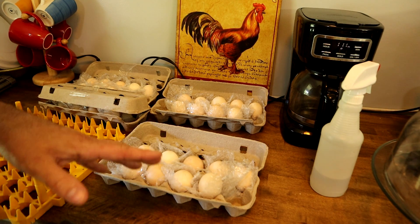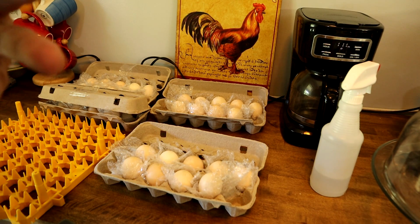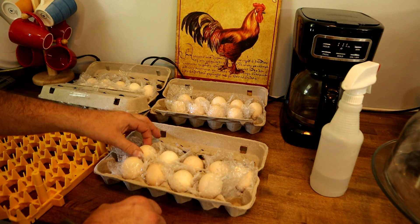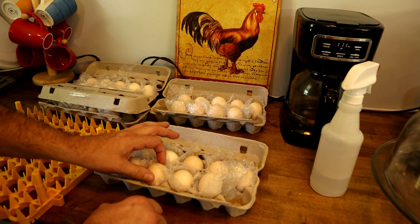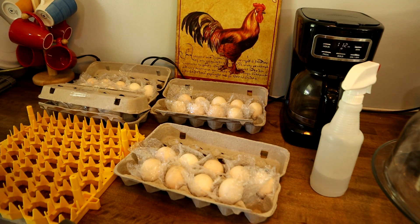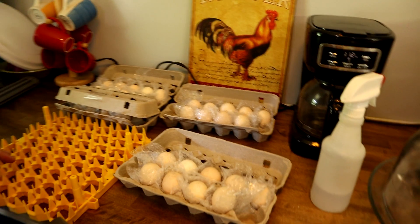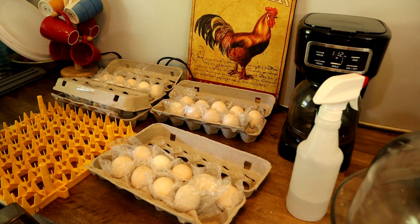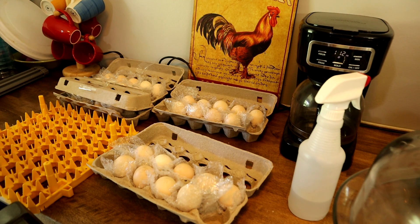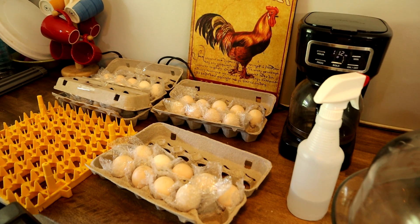Today is the 23rd and it looks like some of these eggs were laid about nine or ten days ago — that's perfectly fine. A lot of people are under the misconception that you absolutely need to incubate fresh eggs. You don't. We incubate eggs that are two to three weeks old all the time and it works out just fine.